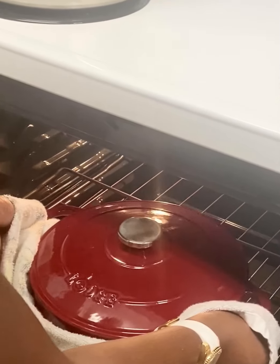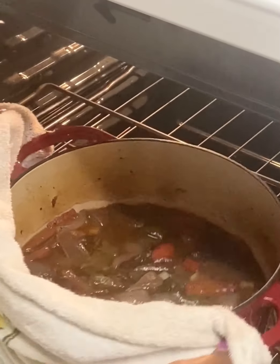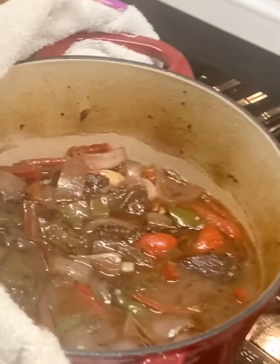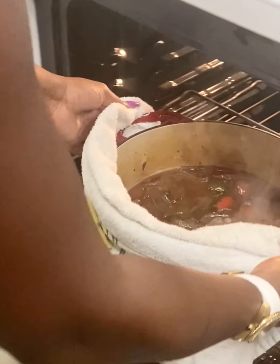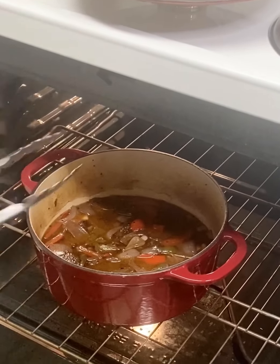It's been about an hour and a half. Let's go ahead and pull the lid off of this Dutch oven. Let's see what we look like here — can you all see a close-up? Beautiful. So what I am going to do from here, I'm going to use my tongs and flip them over.